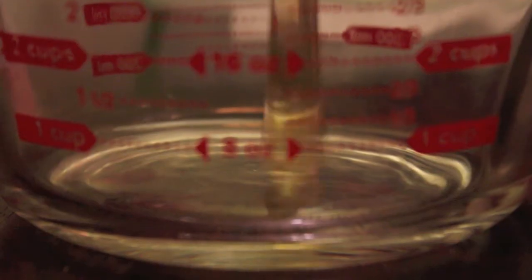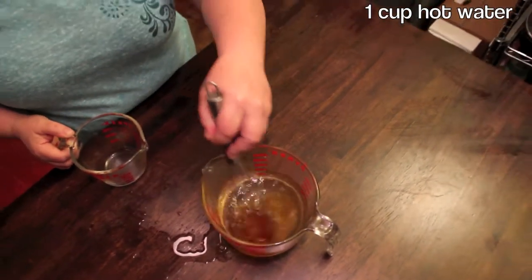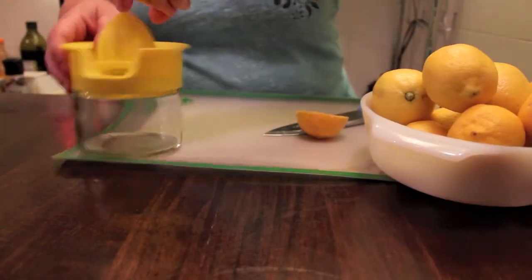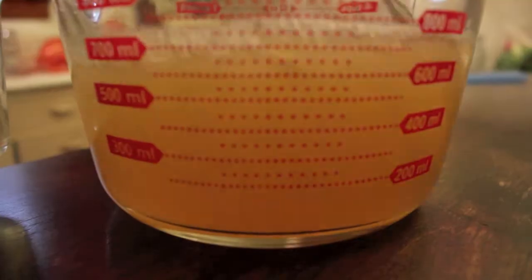The first step to our meal is to make honey lemonade. In a bowl or large measuring cup, mix together one cup of local honey, one cup of hot water, and one cup of fresh lemon juice — about seven lemons. Stir this briskly until blended together. Put this mixture in the refrigerator and allow it to cool. We will serve it later.